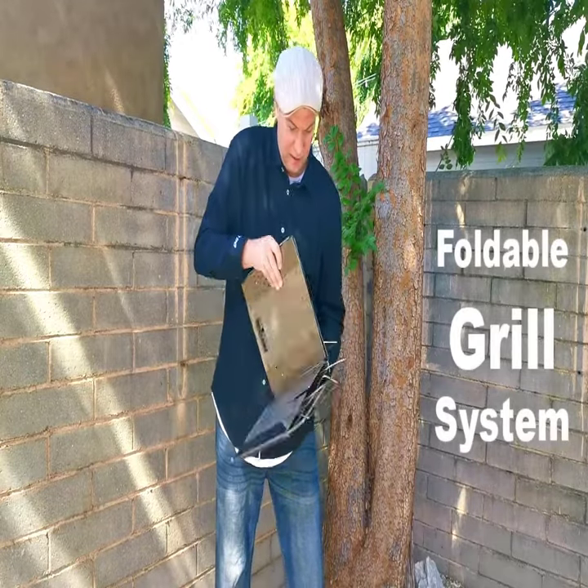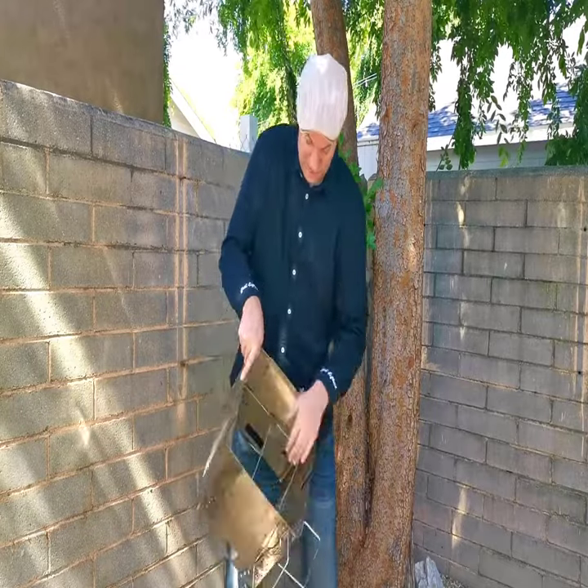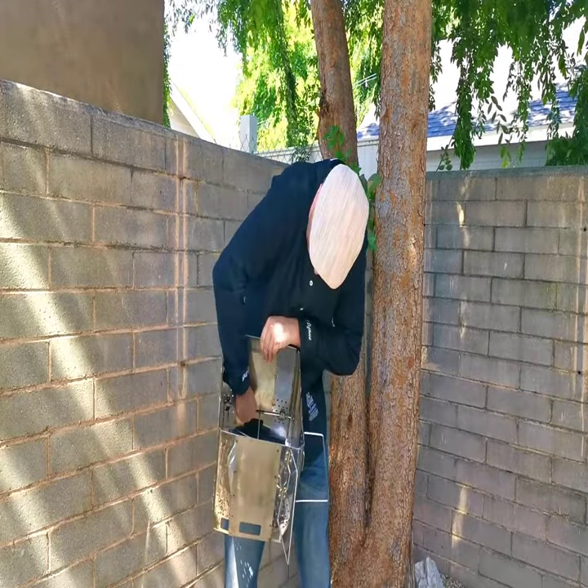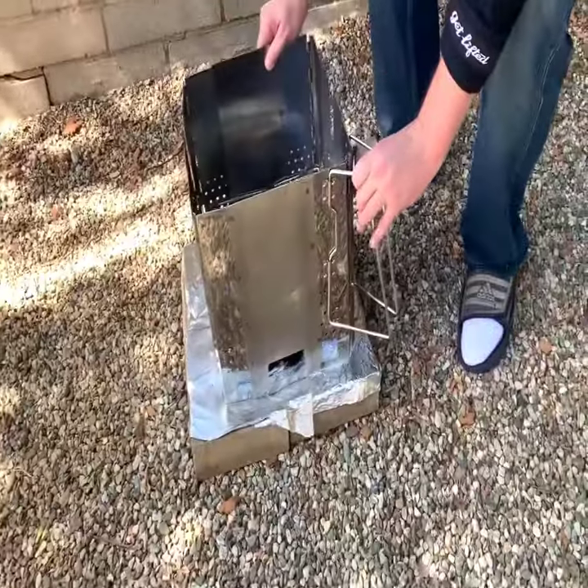Simply unfurl it like so. There's a locking system that comes down. You just secure it like that. We've got a handle here. I'm just going to set it down on top of my Coal Pit.